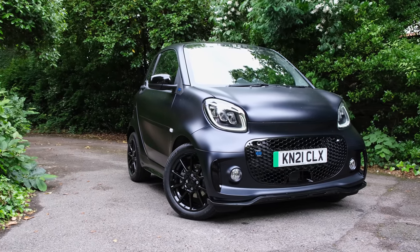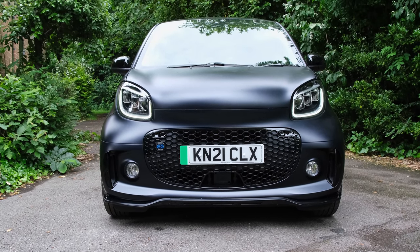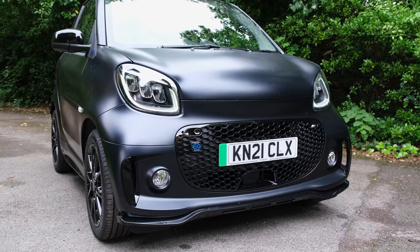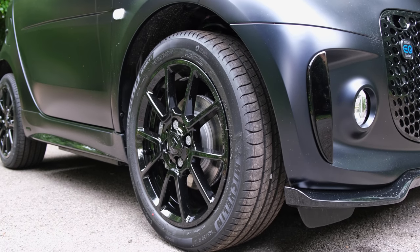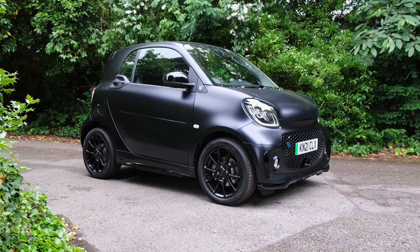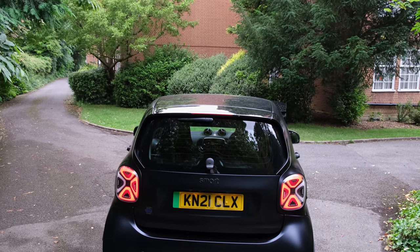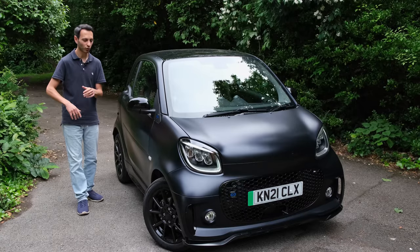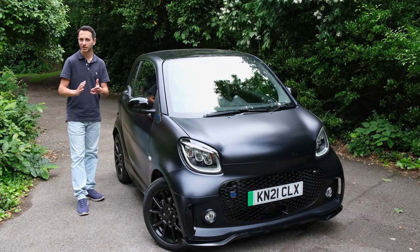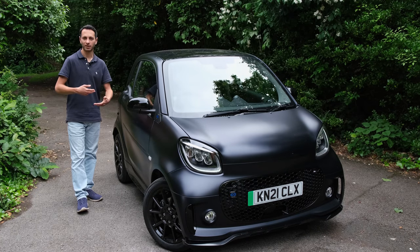The thing I should get off my chest is the Brabus styling. I have no issues with it from a styling point of view — it looks a bit sporty, quite nice. But in my head, Brabus was a company that produced high performance vehicles. Here it's just a stylistic trim with flared bumpers, different alloys, and slightly different gear knobs within the cabin. If you don't care about that sporty Brabus look, just consider the cheaper alternative, which is around one to two thousand pounds less.